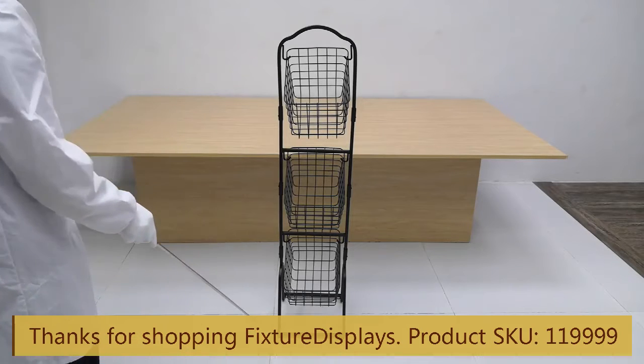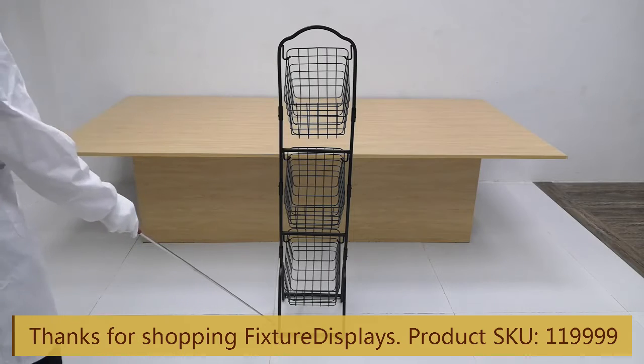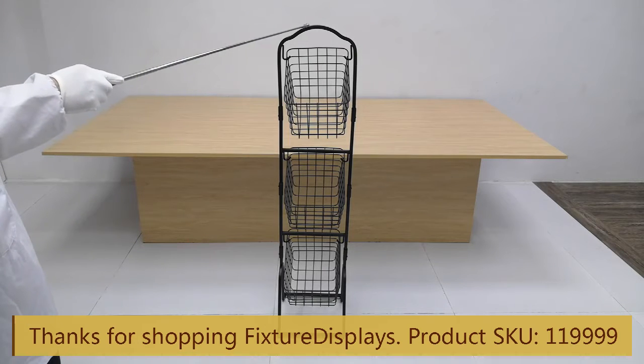Dimensions: left to right is about 11 inches, front to back is about 12 inches, and the overall height is 48 inches.